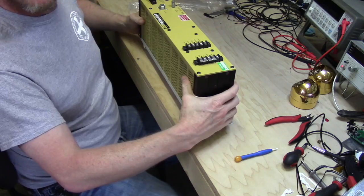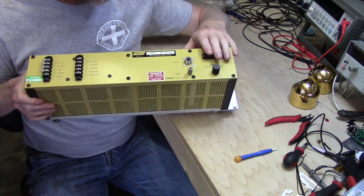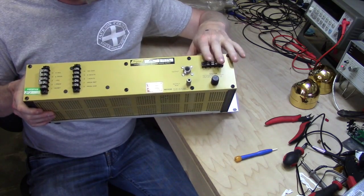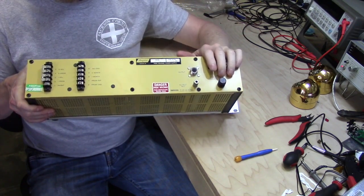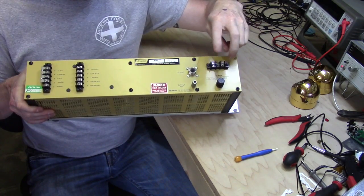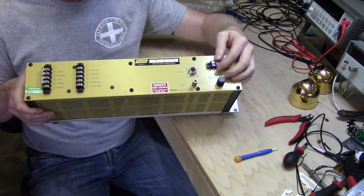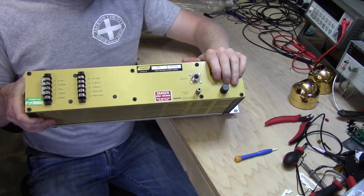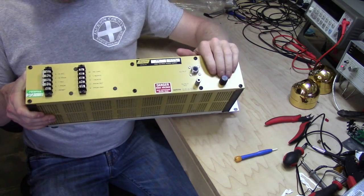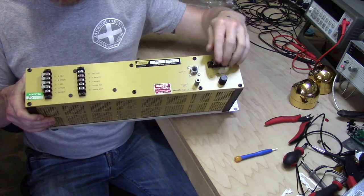It looks to be very well built and relatively easy to work on. If you look at the back, it has the AC input as terminals. If I end up repairing this or verifying that it works, I'm actually going to change that out to something a little more usable. I have a rack mount I'll install this in, and I try to keep any AC voltages or high voltage exposed in the back of the rack.